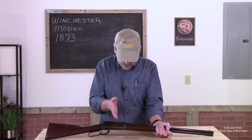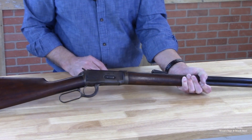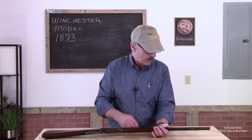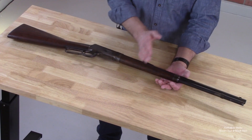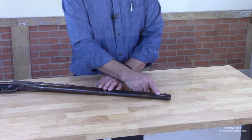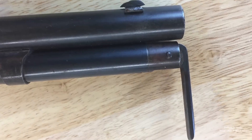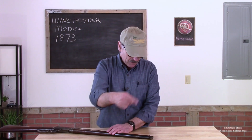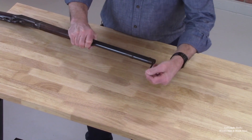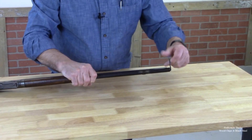The gun splits right at the front of the receiver. You'll notice that there's a seam right here. In order to release that, we need to unscrew or unbolt the entire barrel and tube from that receiver. To do that, there's a lever up front. So we're going to pop that lever out. That lever then becomes a screw that we can just rotate and continue to unscrew it.